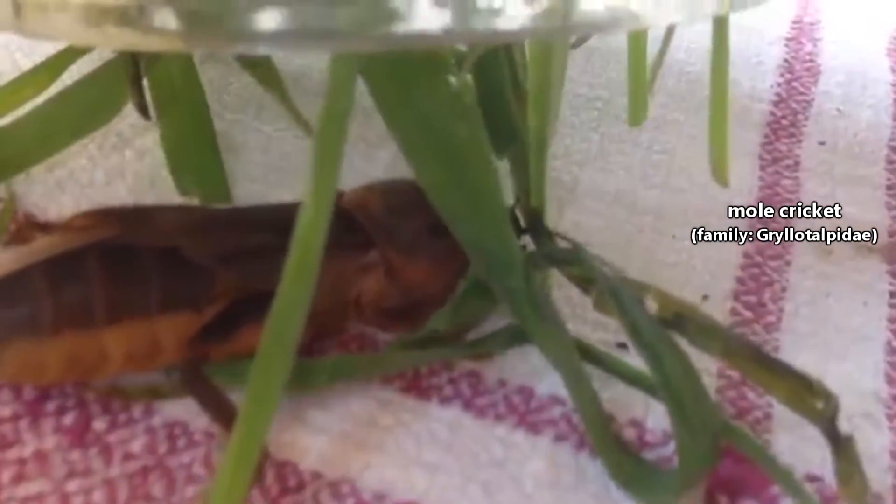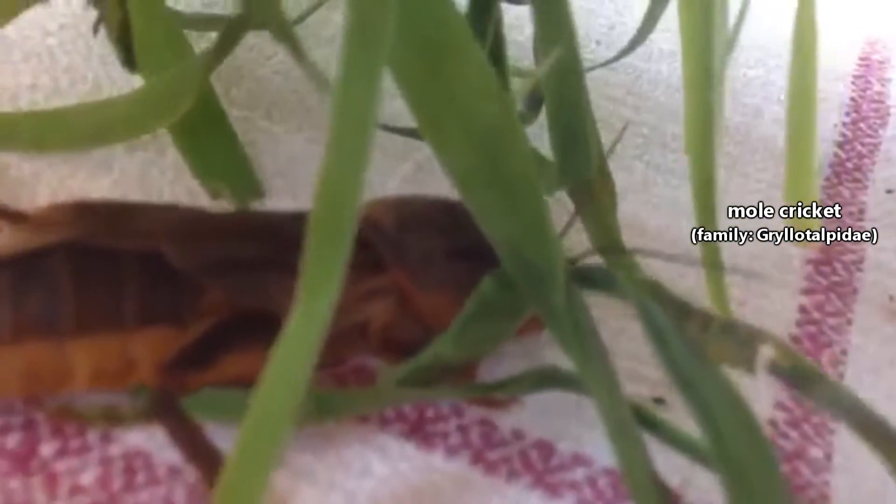Mole crickets aren't crickets, though they are closely related to them. Like crickets, mole crickets have long antennae which are used for sensing the surrounding environment. Unlike crickets, however, mole crickets don't have enlarged hind legs for jumping.